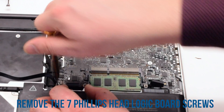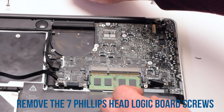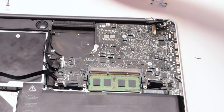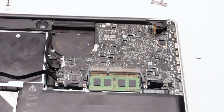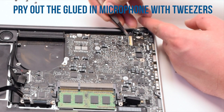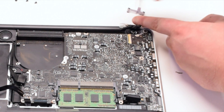Once all the cables have been removed, go ahead and unscrew the seven screws that are holding in the logic board. These are Phillips head screws. Pry out the glued-in microphone with tweezers. This might be a little difficult, but this is a very important step that cannot be skipped.